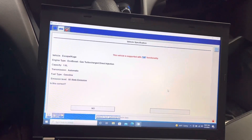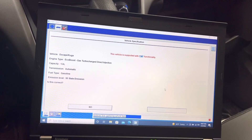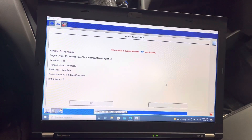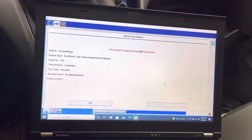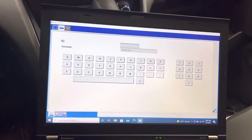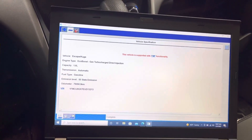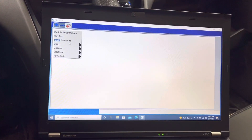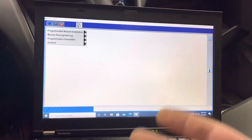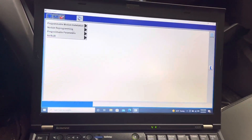That is my vehicle — correct. We just have to wait until it gathers all the data. I'll leave this field blank — that's optional if you'd like to label the work you're doing. The car is identified properly. I'm going to go to module programming. You could run a self-test first, but I know what's going on with the vehicle. If you're coming into a car for the first time, you should definitely do a self-test before starting any kind of programming to see what's actually going on.